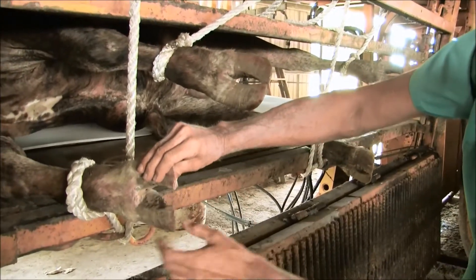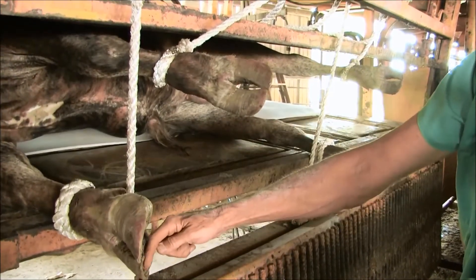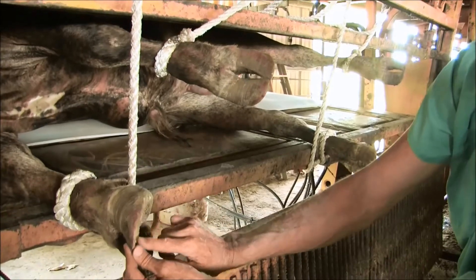Dr. Neil Hooper, exclusive genetics staff veterinarian, then looks over the feet for potential toe interference or heel balance issues.